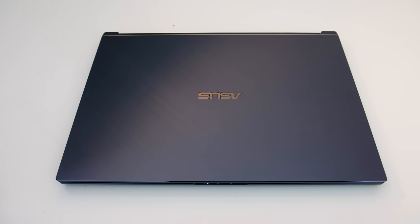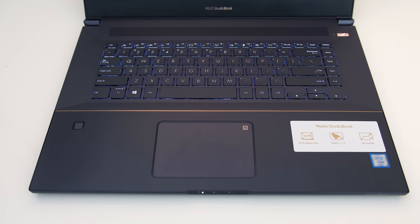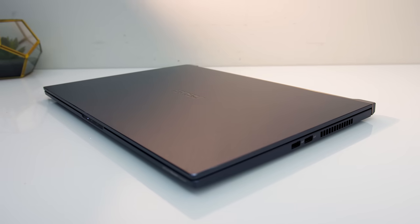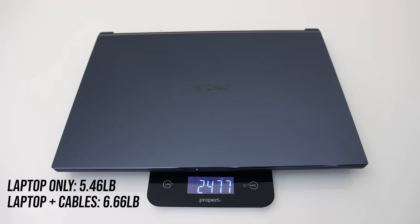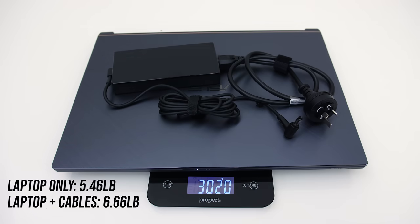The finish is called star grey; the lid is all metal with a brushed finish. Inside, the keyboard deck area appears to be metal while the wrist rest is a grooved plastic. The overall build quality felt excellent and there were no sharp corners or edges anywhere. ASUS lists the weight as 2.4kg, and mine was a little above this. With a 180-watt power brick and cables included, the total rises to around 3kg.